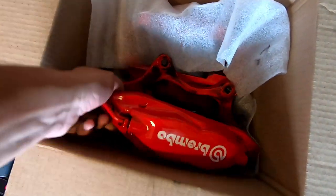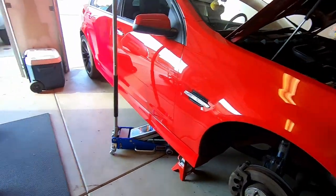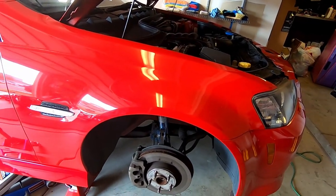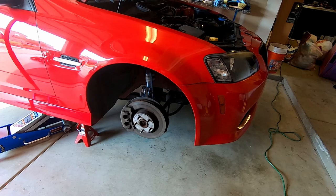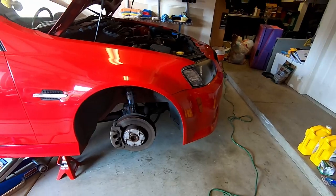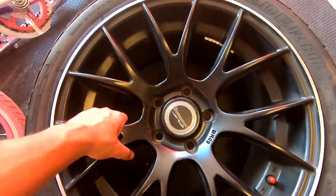I don't know the offset for the wheels that came with this car, so I'm just gonna have to test fit it myself. Already got the wheel off. I'm gonna take the rest of the brakes off — grab the caliper off, probably won't even take the rotor off, just pop the new Brembo on there and hopefully the wheel fits.